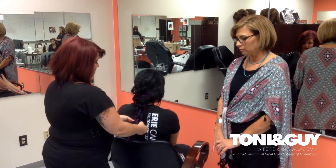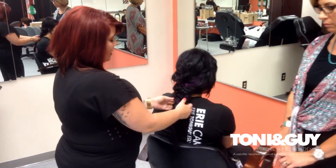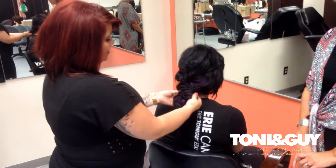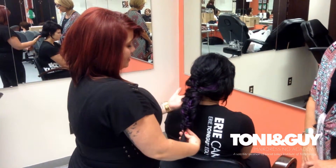After I was done, I pulled the braid apart to give it the popular messy look that everybody's trying to go for these days. And that's about it. With Caitlin's purple in her hair, it really makes this look pop.